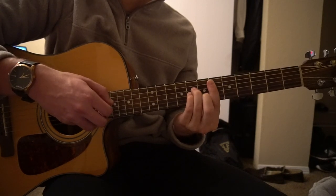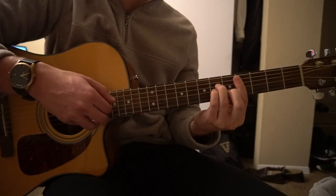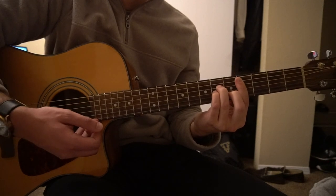D sharp minor — one, two, three, four. One, two, three, four. So that's the bridge.